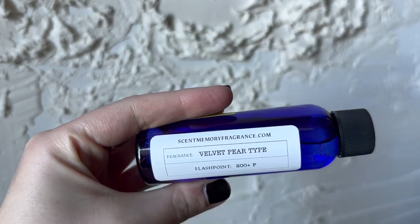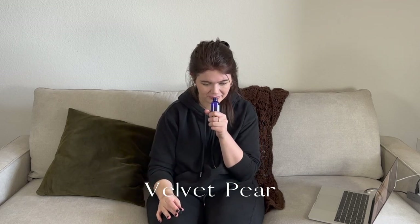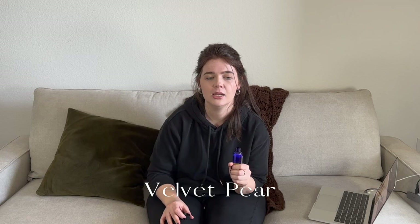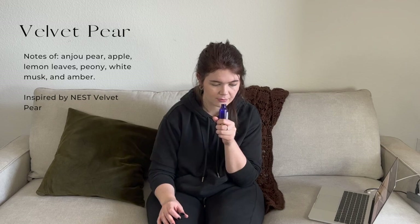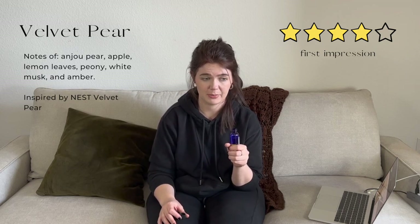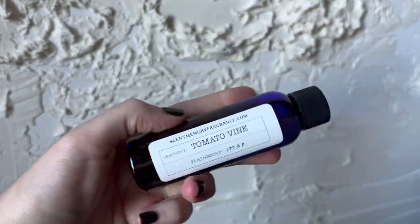Next we have Velvet Pear type — their interpretation of Nest's Velvet Pear. A lot of pear fragrances can be really sickly sweet, but this is not — it's like true fresh pears, which is what I was hoping for. It smells like cut pears with maybe a little bit of sugar and spices, but for the most part it's just pretty much pear. Very good.